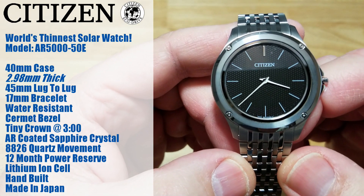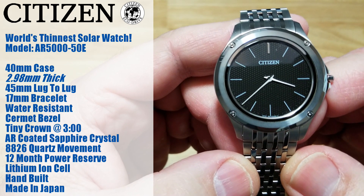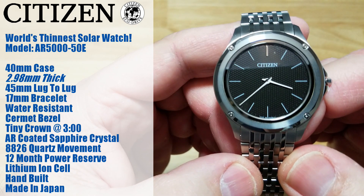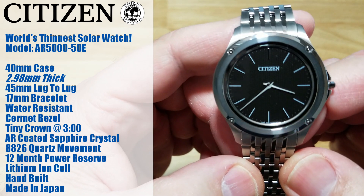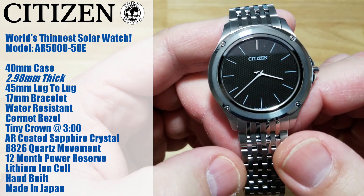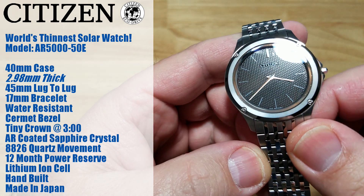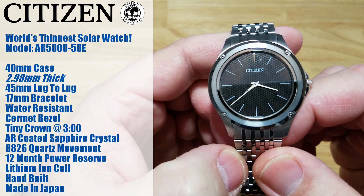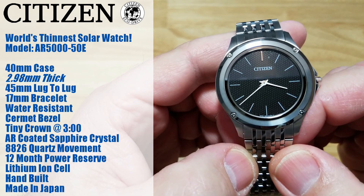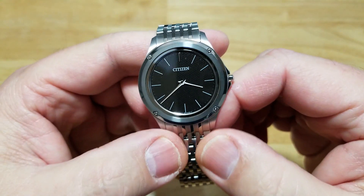This watch is water resistant, which means it could probably withstand a splash or two. Do not take this in the shower, the pool, or the beach — only the occasional splash. It does have a Cermet bezel, which basically stands for ceramic and metal combined — a hybrid bezel that's incredibly hard. You've got the crown over here at three o'clock, a little itty bitty tiny crown. It does have an AR-coated sapphire crystal. It has the 8826 quartz movement, which has a 12-month power reserve. These are hand-built because the tolerances are so tight — hand-built in Japan. So no mass production line for these watches, because the tolerances are just so fine. This is a really, really neat watch.